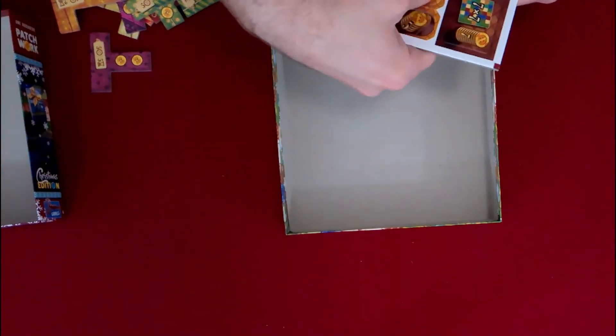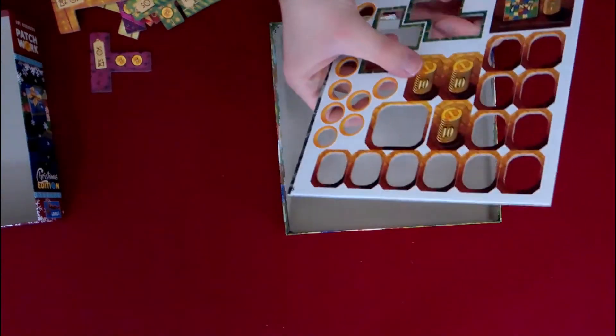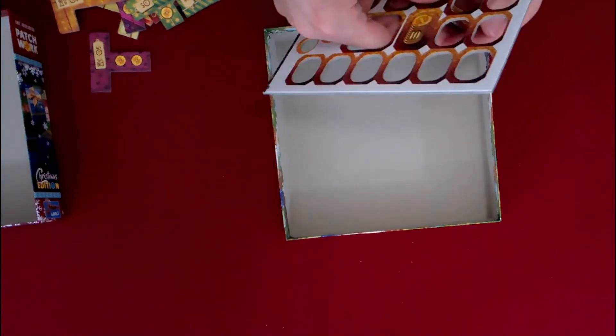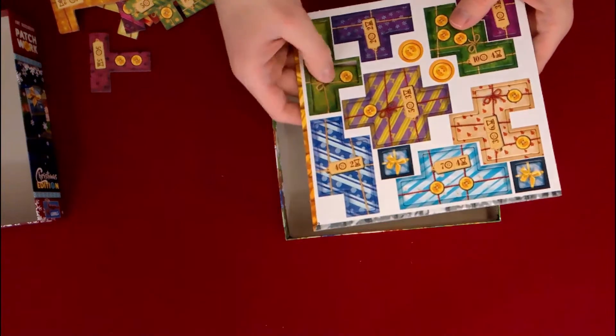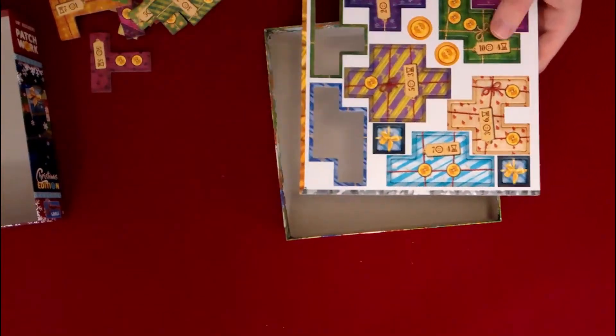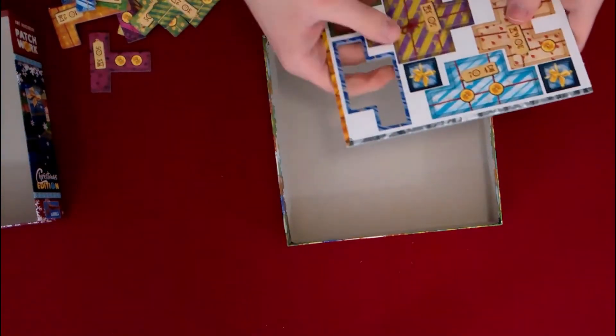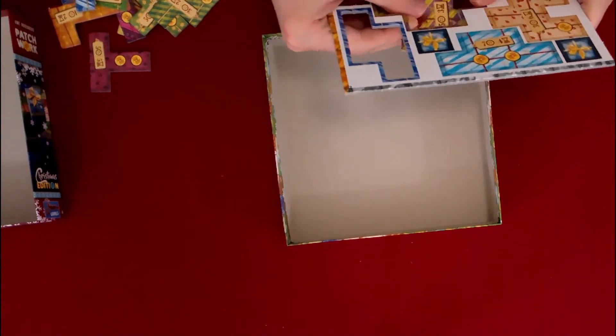I'm going to try to keep this down to a minimum. This shouldn't be a very long video at all — it's kind of like a quick video you can do while you're waiting for your dentist appointment. Now, if you notice, there are some buttons on some of these presents. That's because when you have them connected, you can get buttons for your currency, so it increases over time.